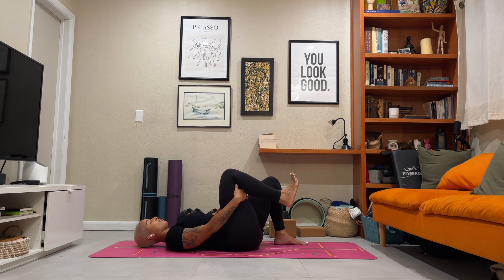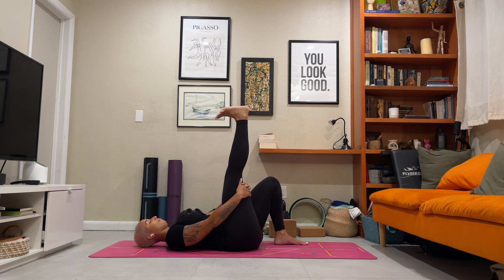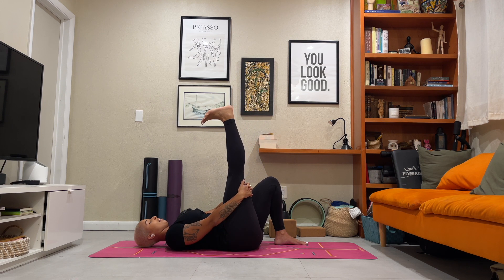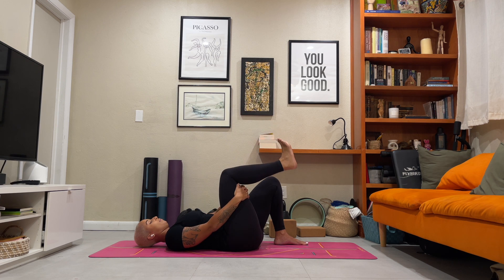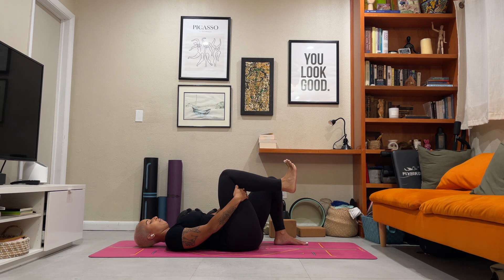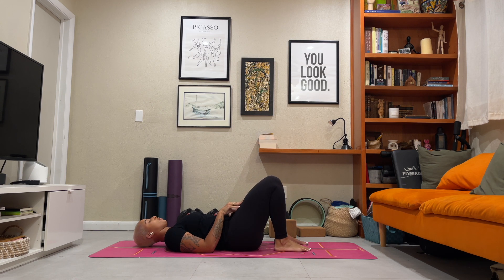Let's take three more. Inhale, extend. Exhale, bend. Inhale, extend. Exhale, bend. Last one — inhale, extend. Exhale, bend. Slowly release and put your right side back down into your mat.